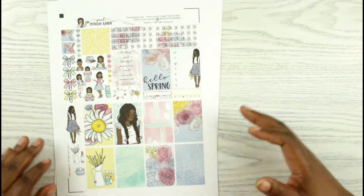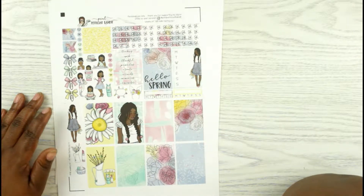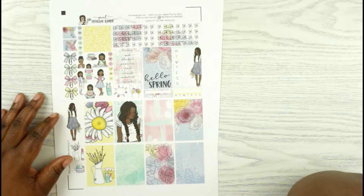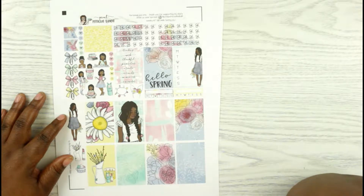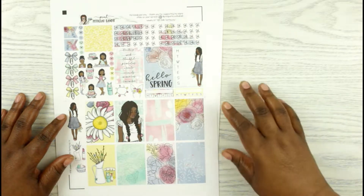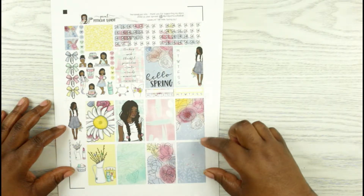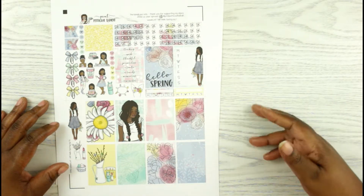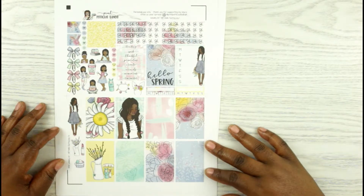This next kit is from Prince Petticoat Bandit. I recently found her shop — I have used a couple of her kits — and I recently picked this one up. This is her Hello Spring. Now this one is formatted for the Happy Planner. I wasn't paying attention and I ordered it for the Happy Planner. The Happy Planner boxes fit the width, but the length is going to be a bit longer, which I don't mind. So I'm going to go through her kit.